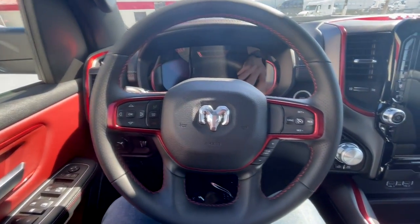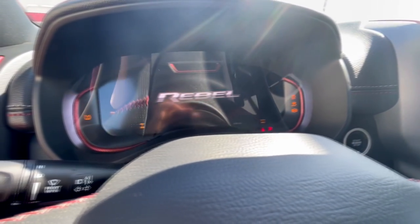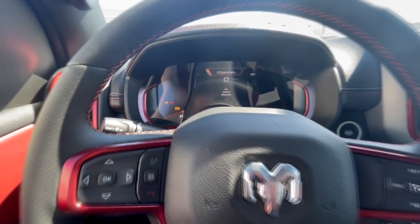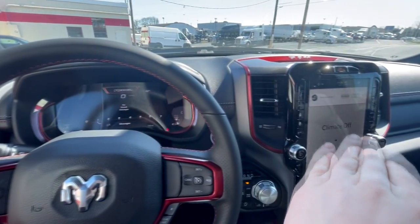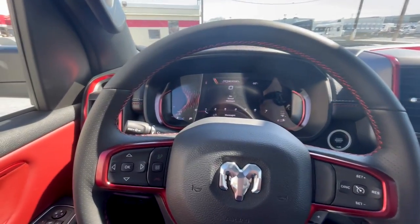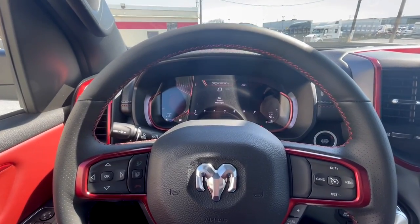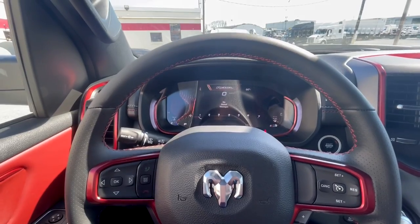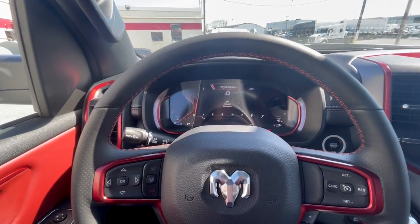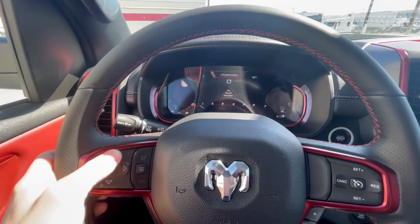With the key in, putting my foot on the brake and tapping the push button start gives us a cool startup screen that says Rebel. What you may notice is that this is all new in the Rebel — a fully digital gauge cluster. Prior to this you had two traditional gauges, your tachometer and speedometer flanking a smaller cluster screen. Now it's completely digital.